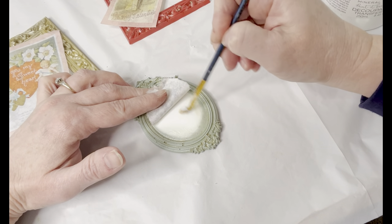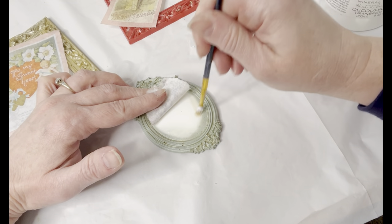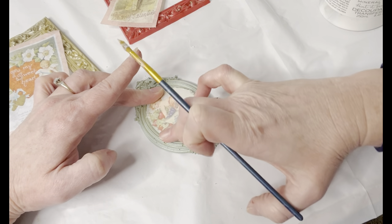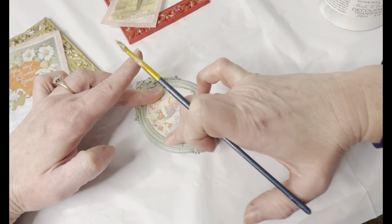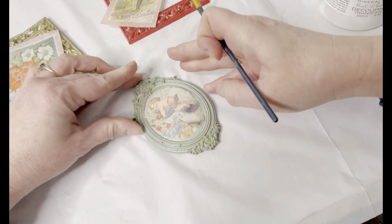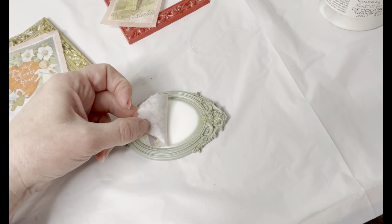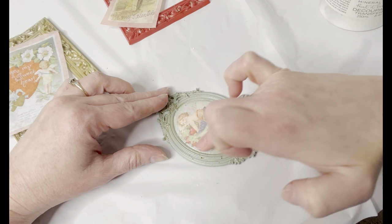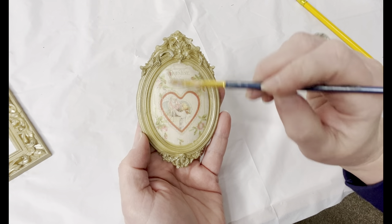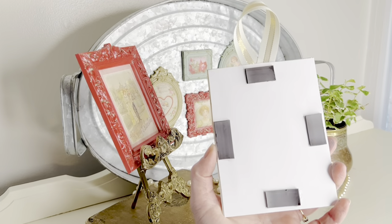Just put your decoupage medium on the frame with a paintbrush. Make sure you get all of the edges with a nice even coat, then smooth down your paper. You'll want to put a thin layer of decoupage medium on top as well — that just seals and secures your image in place.